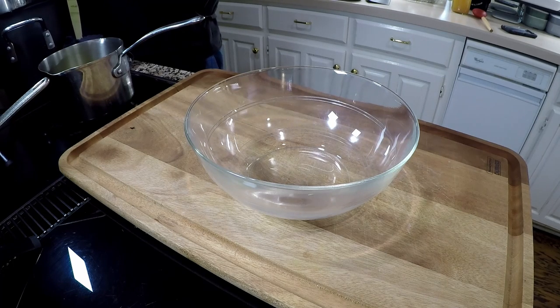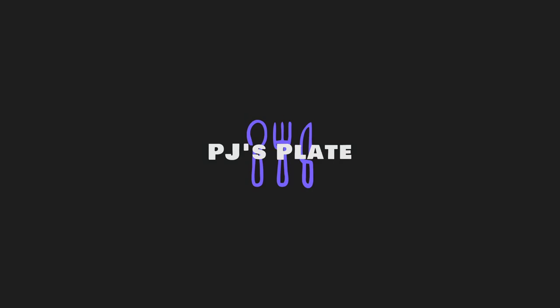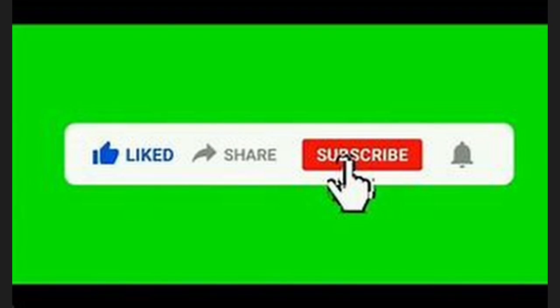Butter and heavy cream. If you like this content or it helps you in any way, please push like and subscribe — that really helps me out.